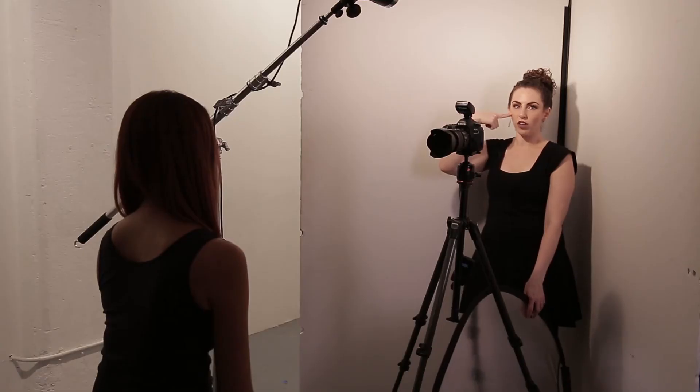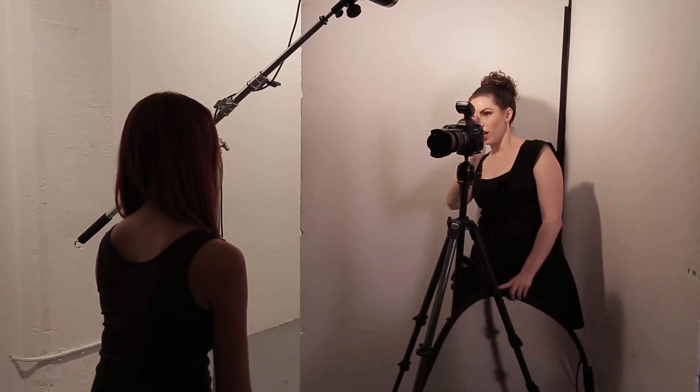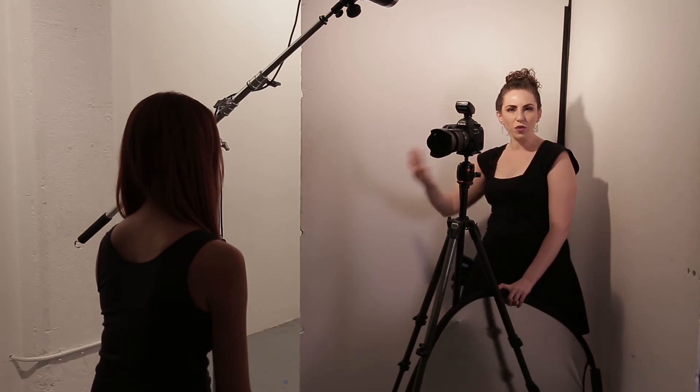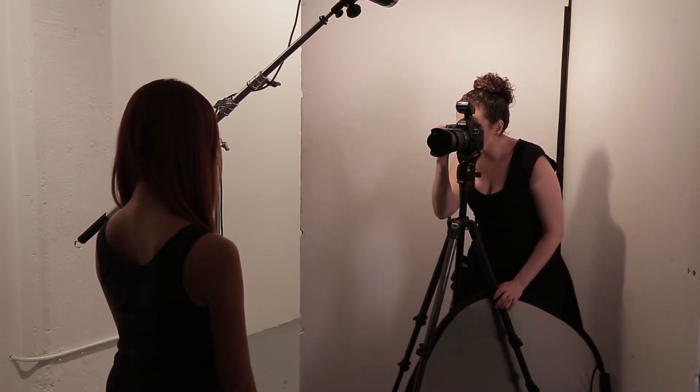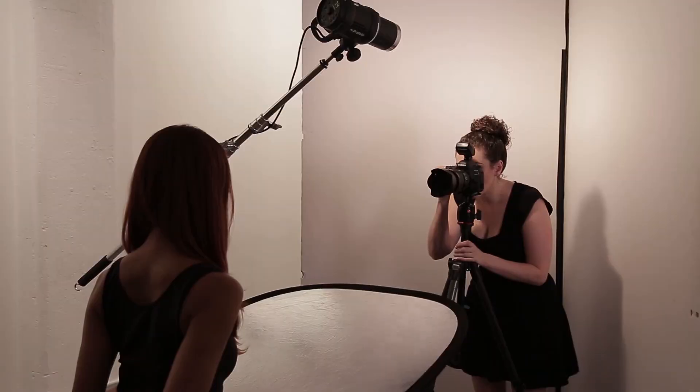I've put the V-flat behind my camera and you can see the bare bulb — it's hard light — but when it bounces into a large white bounce reflector it makes it really, really soft. Because it's directly behind my camera and my subject is straight on, it's just going to be a washed wall of beautiful soft light. There's no detail, no wrinkles, but in a good way because it just flattens everything out. You could also introduce a reflector to get rid of shadows underneath the chin.